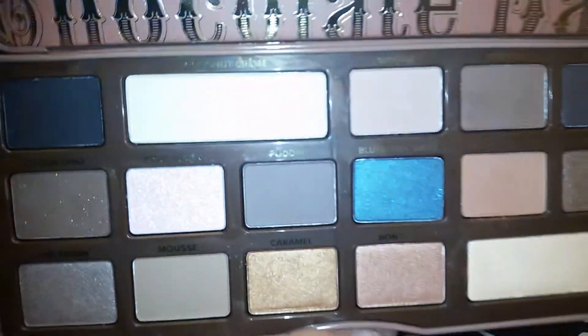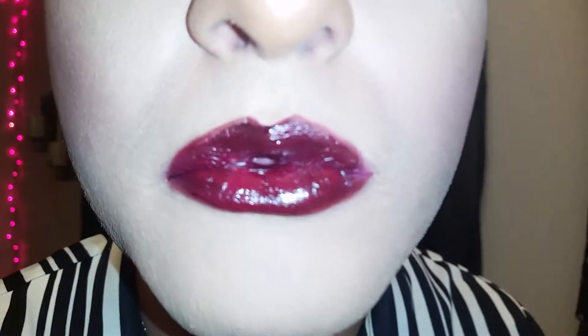Hey beauties, I'm here to do a makeup tutorial for you guys using my Too Faced Semi-Sweet Chocolate Bar Palette. This palette is so amazing — it has such gorgeous colors inside. I did a kind of neutral eye look using it, and I also got this pretty lip tar from OCC, which was a gift from a friend, so thank you Nikki. If you want to see this tutorial on this gorgeous look, just keep on watching.